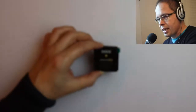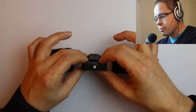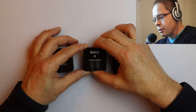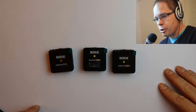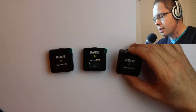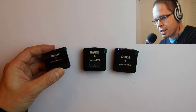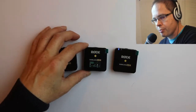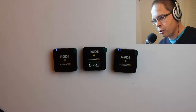Now let's have a better look at the Rode devices themselves. I have here the receiver and the two senders. To switch them on, there is one button which you just have to press for three seconds, and then the receiver turns on. It already knows that it has two senders and waits for them. The senders have the same buttons — you press them and you can already see there is sound, which is not surprising since I'm sitting right next to the devices.